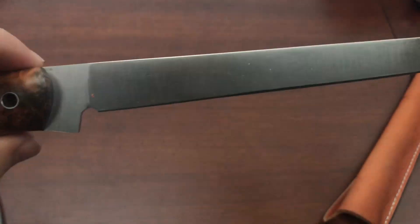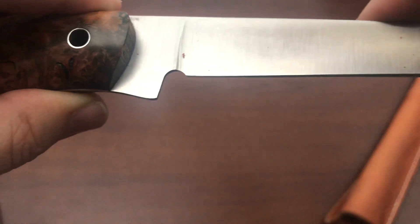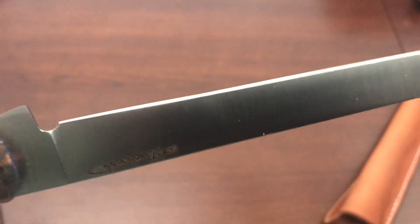Speaking of edge retention, let's look at the bevel. You can see that grind on there is just beautiful — it's all done by hand. He's holding it against the grinder and putting that on himself, and you can see how nice and uniform it is.